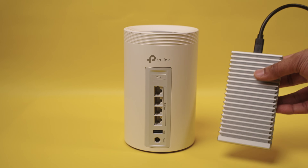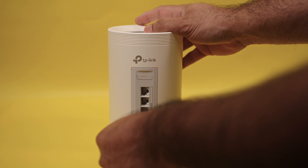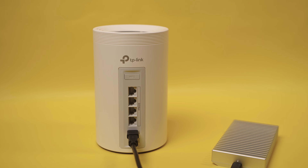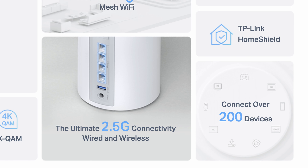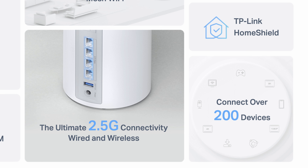There's also a USB 3.1 port for simple file storage, which you can use to set up a basic NAS system — basically plug in a USB drive and store or read files from it. The entire system can support up to 200 devices, which is perfect for a home that has smart cameras, TVs, thermostat sensors, and many IoT devices.